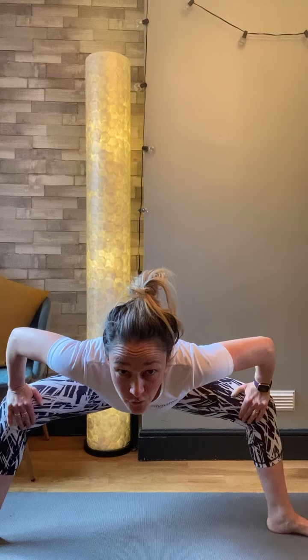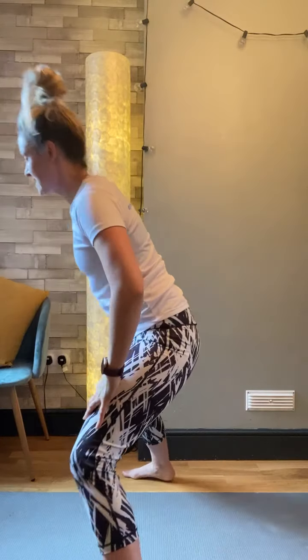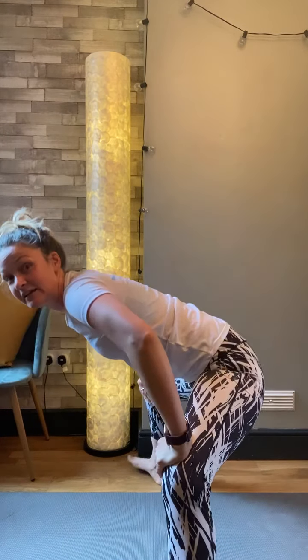Now I want you, with a flat back, to fold forward. Use your hands to help keep you upright — that's going to push through those knees and push you back a little bit. You've got a nice flat back here. You're in that sumo squat, 90-degree, flat back, forward fold. Using your knees to help press back a little bit. Keep that sumo squat.